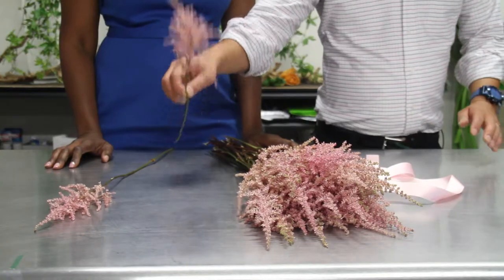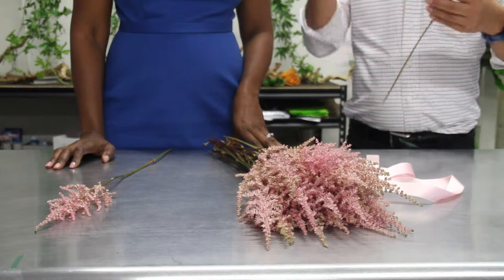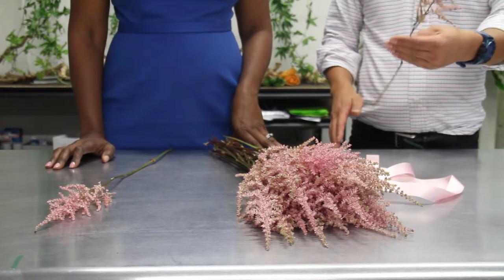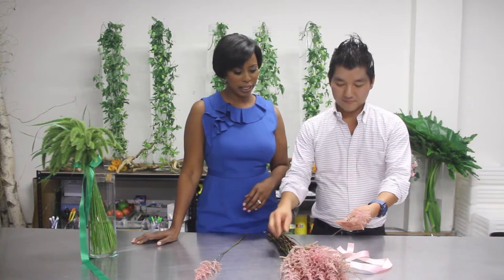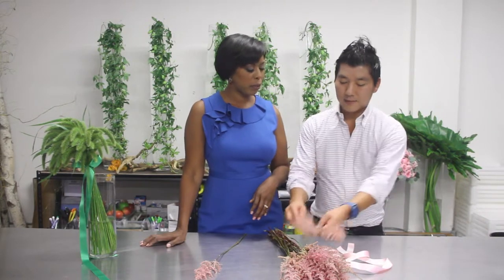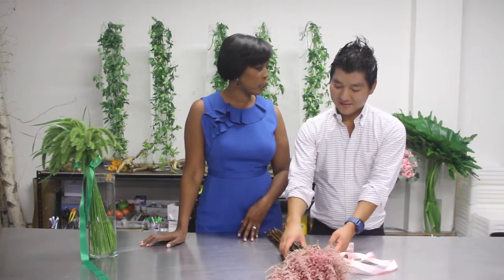So first, if you're right-handed, hold the bouquet in your left hand. Pay attention because Kenji's technique is great — you do it in a circular radial pattern. Some people may just put a ribbon around the flowers, but we're going to do it in a unique way, and that's what makes it really look special.